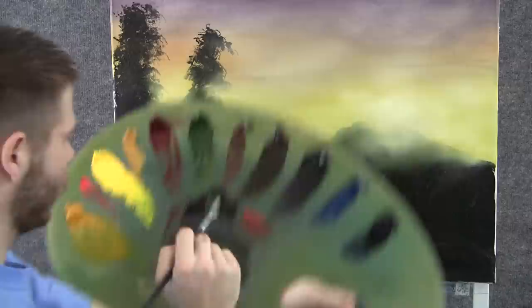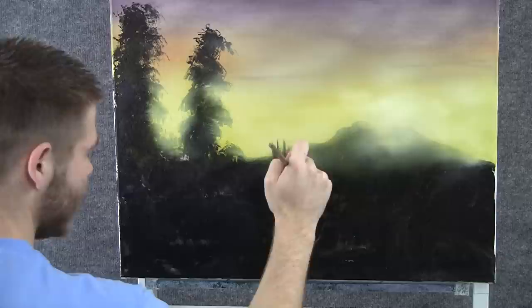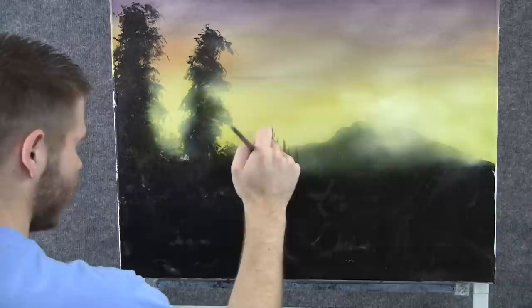With the fan brush and some green and purple, we can add in some trees back here. I'm using the top corner of the brush and just dropping them in. Keep these trees fairly light — they're pretty far away.